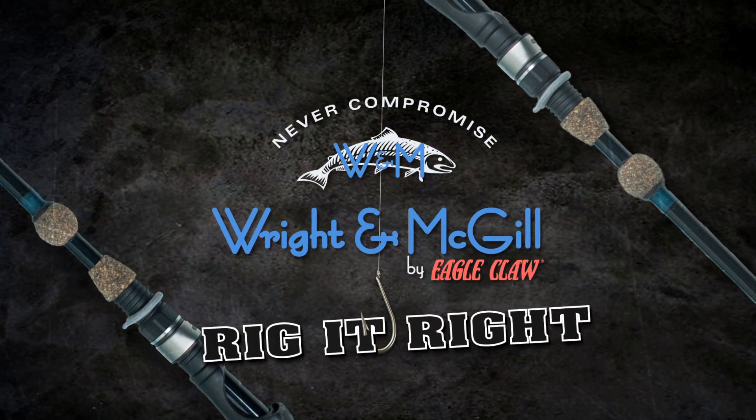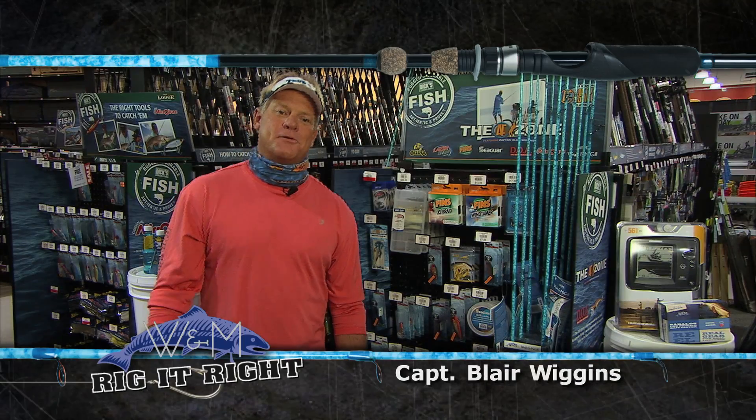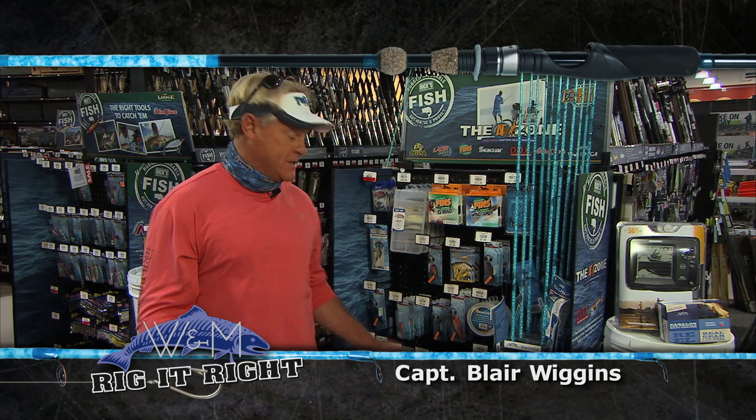Rig It Right by Wright & McGill. On today's Rig It Right, I'm going to show you what Captain Tyler had me out there throwing on this episode.